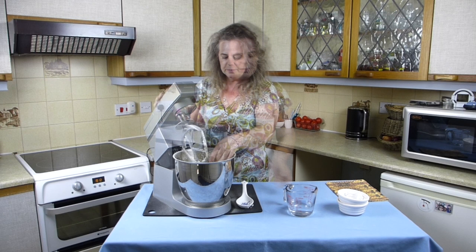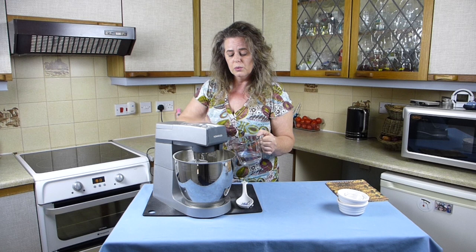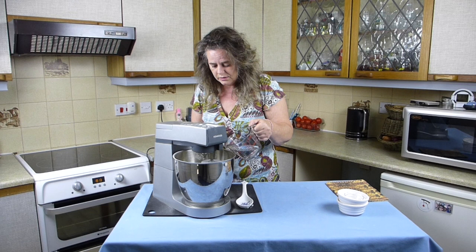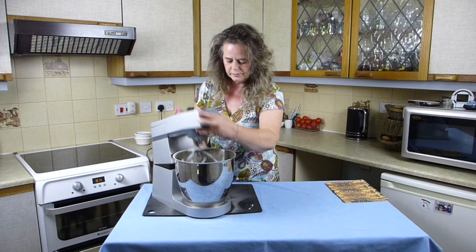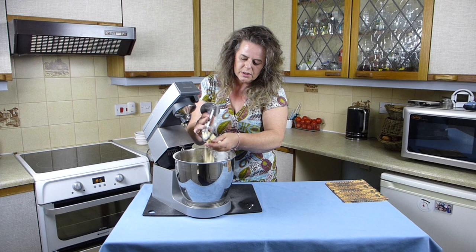Once you've got that dry breadcrumb consistency, you're going to be ready to pop the water in. I'm just going to add the water a little bit at a time and put the food mixer on a slow speed, because otherwise all the crumbs will come flying out of the food mixer and it'll make a terrible mess. The last bit of mixing the dough I'm going to do by hand because it will just be too much for the motor on the food mixer.